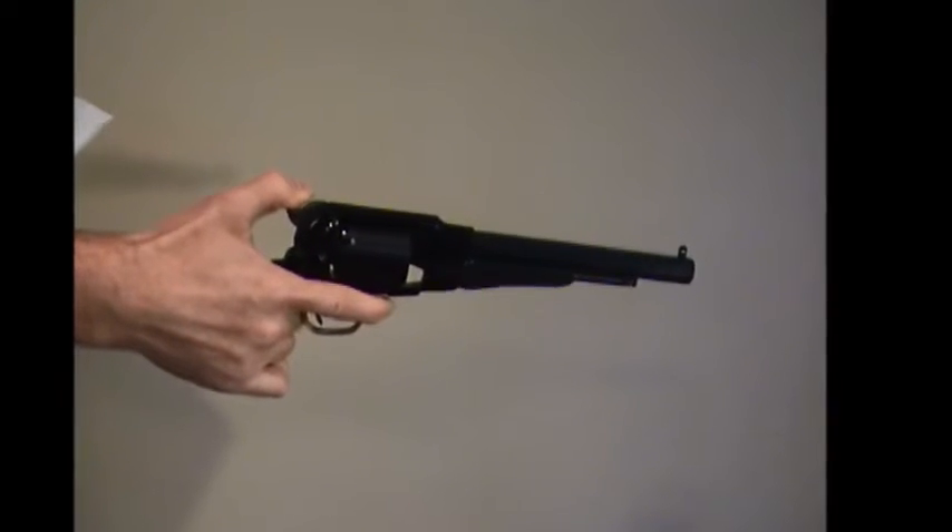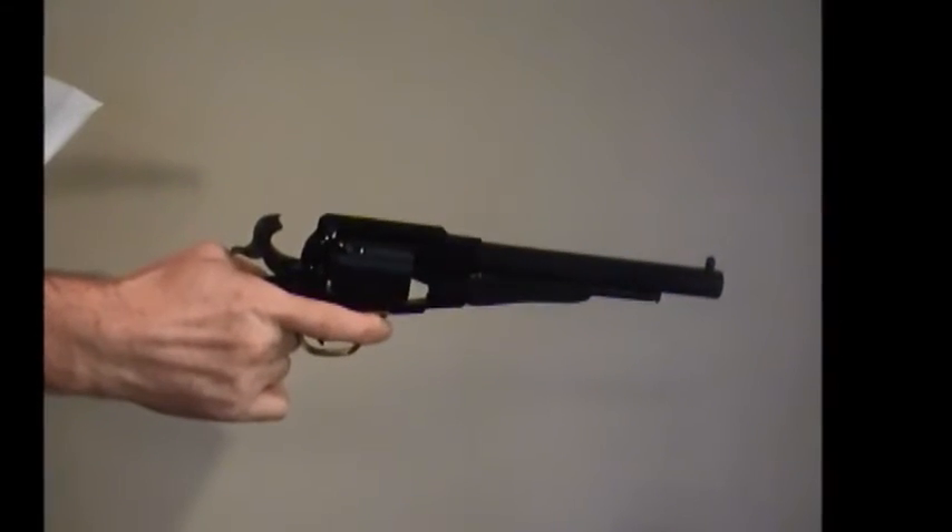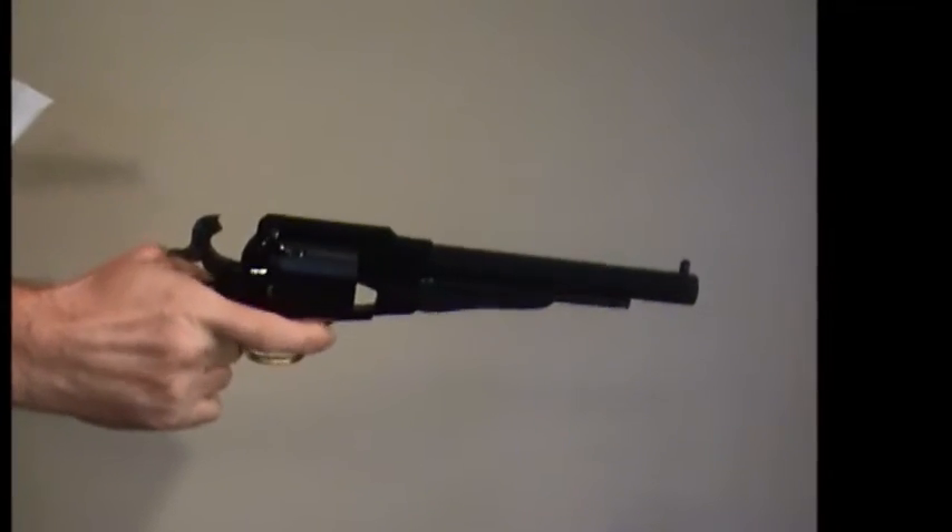Single action, often abbreviated SA, means that pulling the trigger performs only the single action of releasing the sear of the firearm.